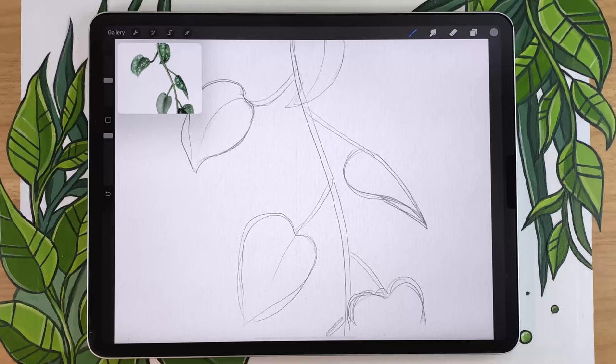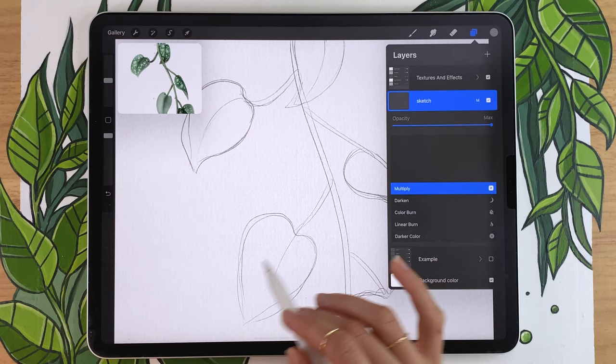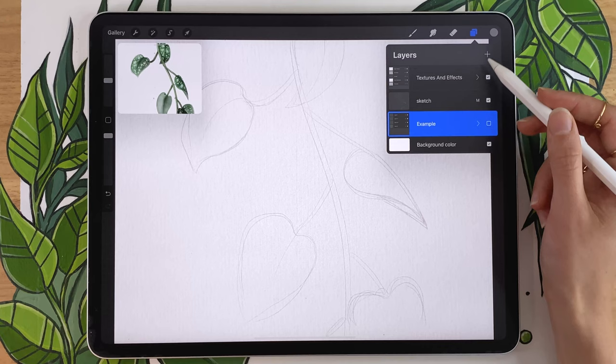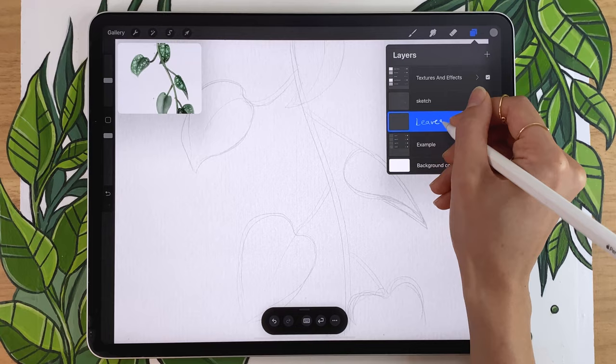For the color, we'll do this in a few steps, starting with laying down the basic colors. Before that, change the blending mode of your sketch layer to Multiply so you can see it better on darker colors, then lower the opacity until you can barely see the sketch — you just want to know where to draw without it getting in the way. Once that's done, create a new layer below the sketch for the main leaf color.